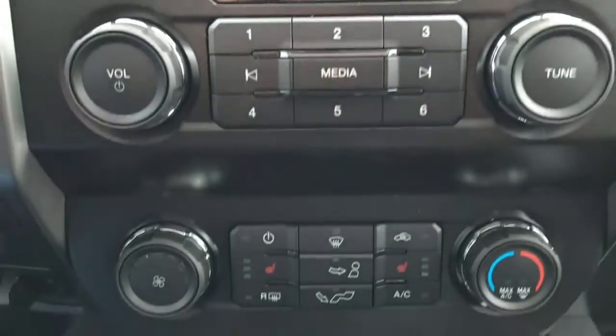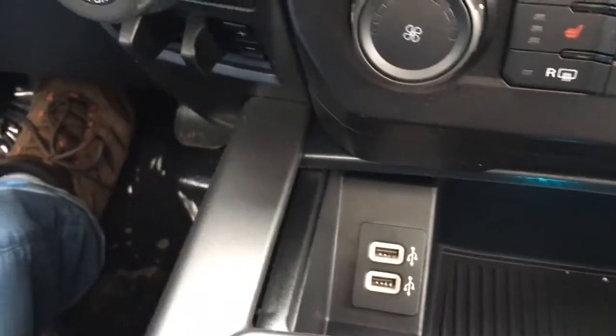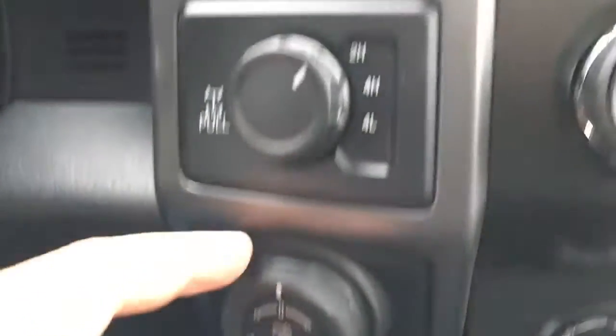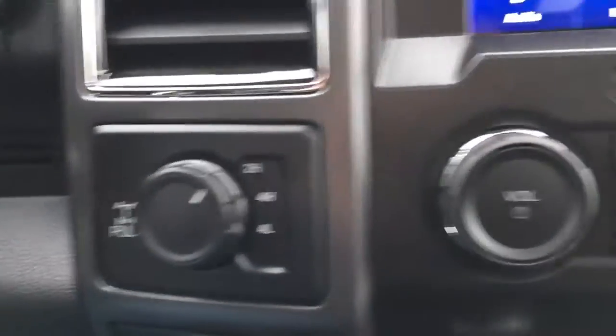Right below there, we have media controls and climate controls. It does have heated seats. Down below, there are a couple of USB ports in an illuminated cubby storage. There's a trailer brake controller, trailer backup assist, and a shift on the fly four-wheel drive system. You can electronically lock your rear differential by pulling that out.